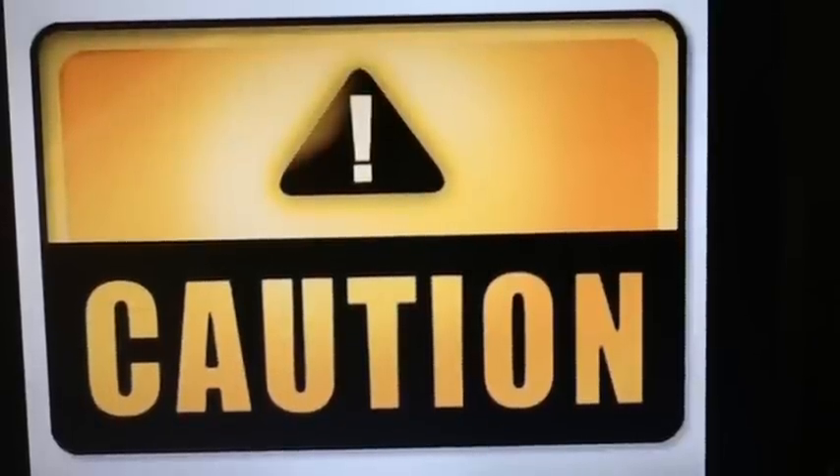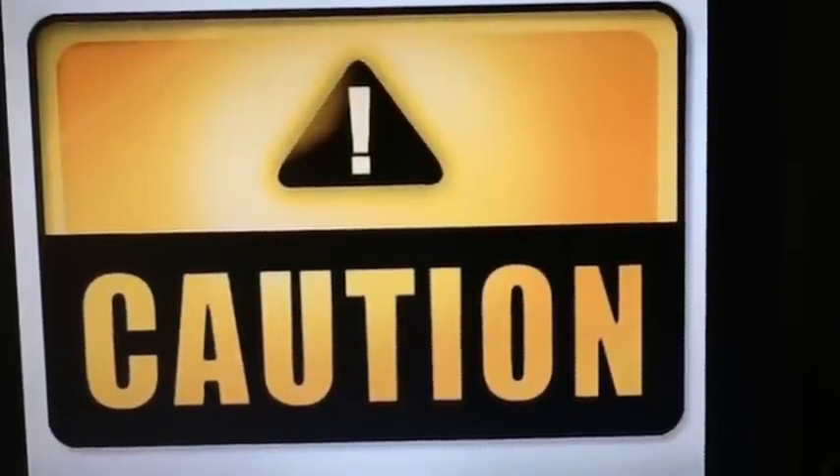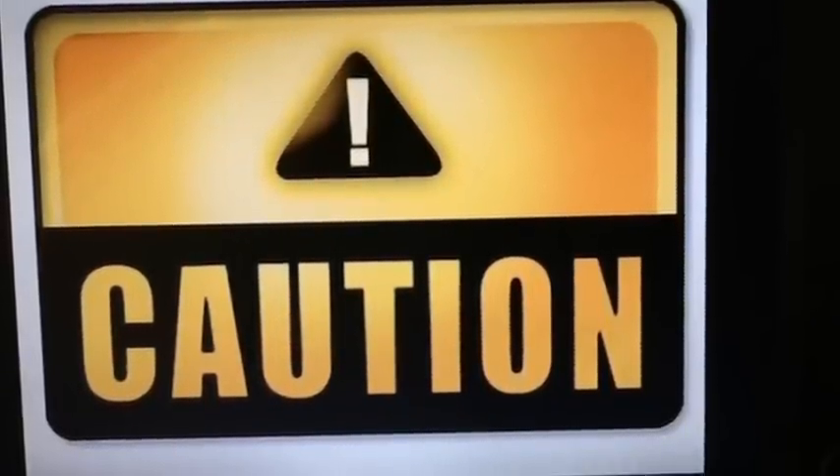CAUTION! This is an extremely dangerous experiment. Do not attempt to operate the Charpy V-notch machine without appropriate supervision. Personal protection equipment required, including but not limited to: safety glasses, hard hat, ear plugs, steel-toed boots, and fire retardant clothing.